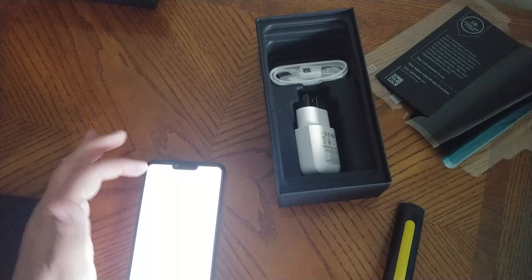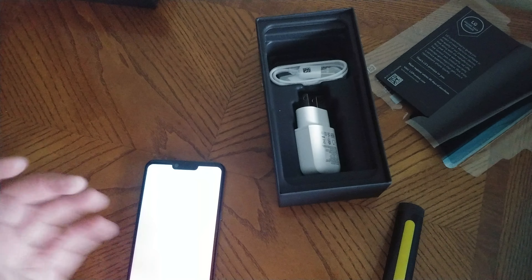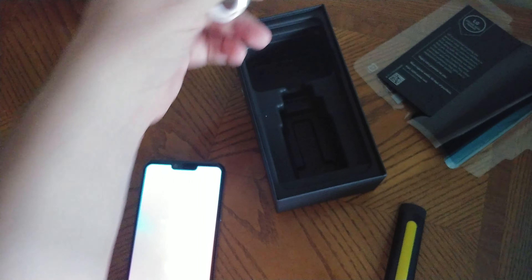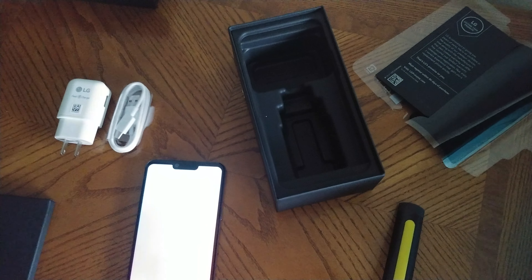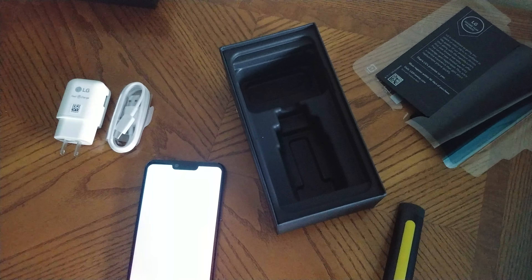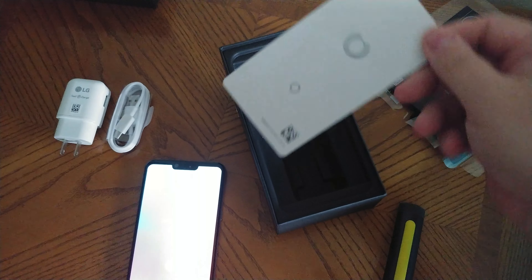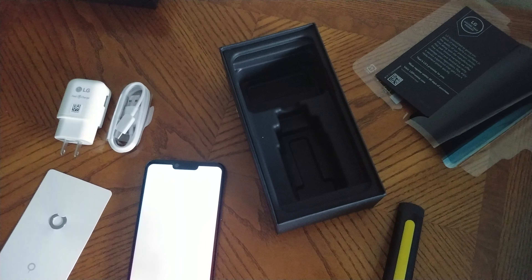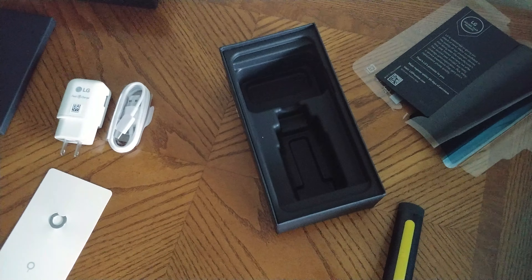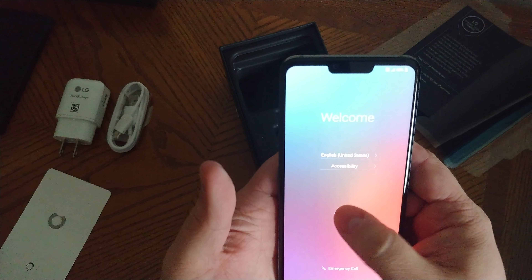What else do you get in the box? Some informational packets — I'll set that up later. You get LG's normal charger, 9 volt 1.8 amps, and you get a USB plug. I figured there would have been a sim card removal tool — it might be inside this. Yep, it is. Sim card removal tool, same as the other LG I had. It comes with two repair manuals.